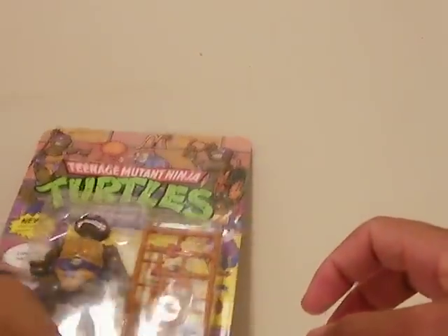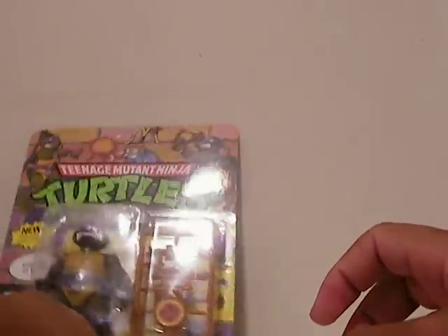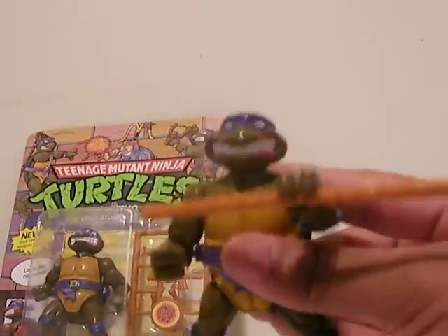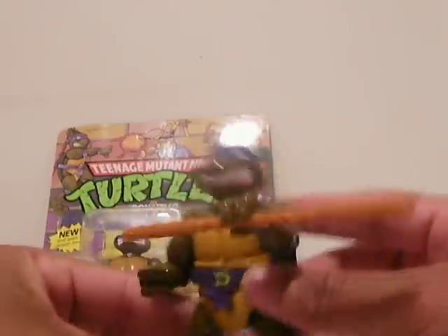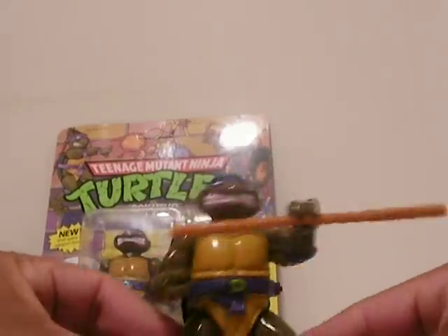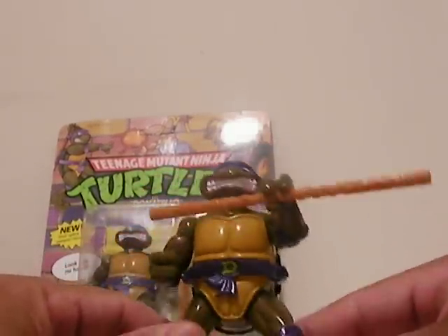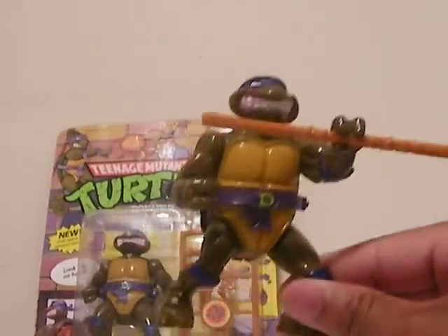I will not open that right there because that is my MISB copy. I have the one I will be reviewing right here. This one is still brand new — I just took him out of the box. I have the box packed away in the storage area, nice and neat.